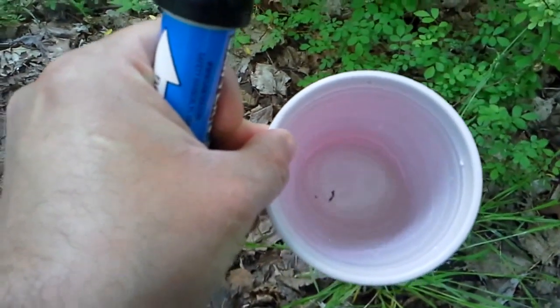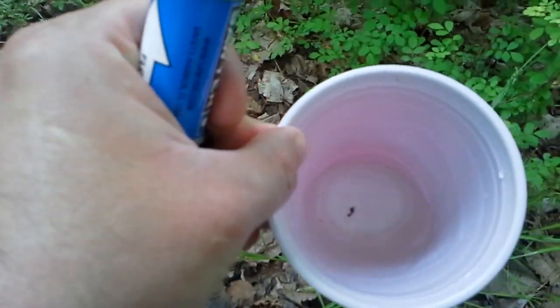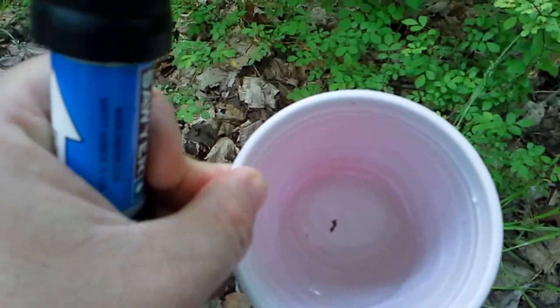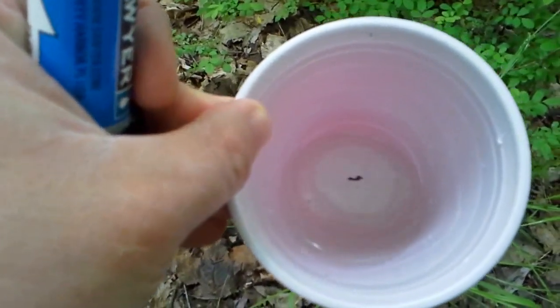This is what the water looks like. It really doesn't look too bad — the stream seems to have a fairly fresh flow of water. There are a couple of things floating in there, but not much. Slight discoloration.